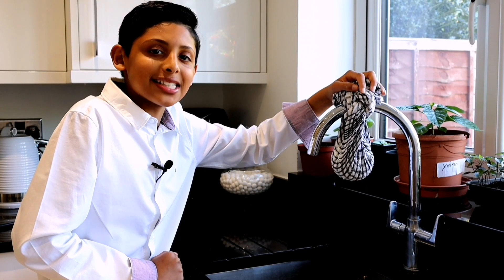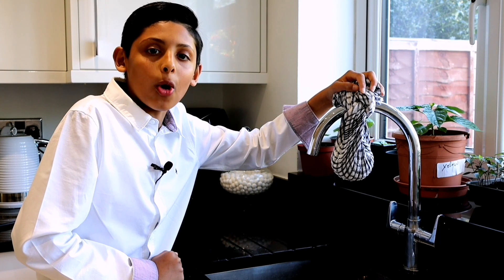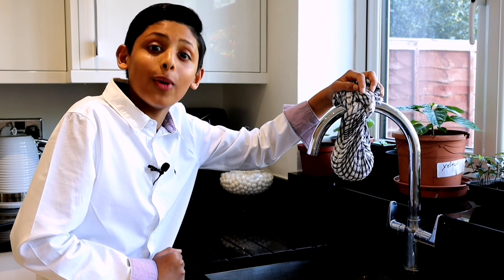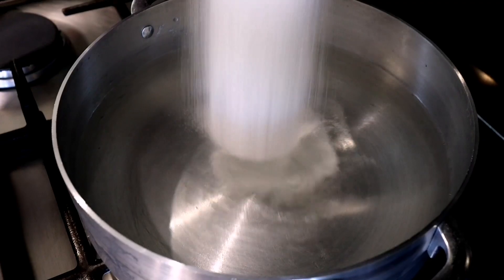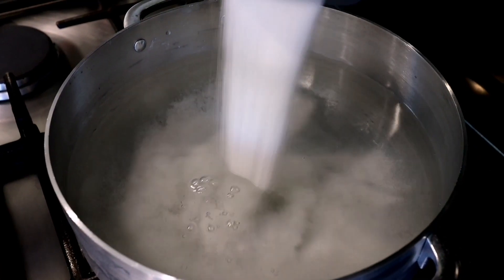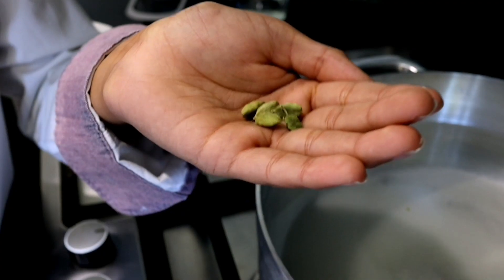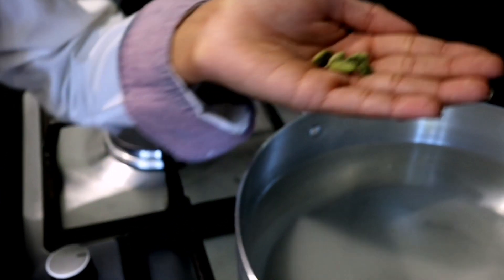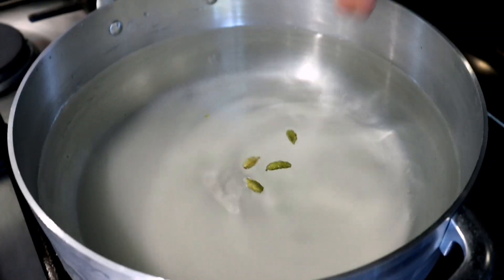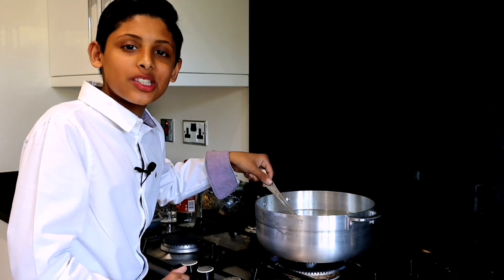Let's leave this hanging for an hour so we can make the rush, which is the syrup. I'll be adding two cups of sugar into eight cups of water and adding a few cardamoms for aromatic fragrance. These cardamom seeds will give a nice aromatic fragrance. Now let's bring this to boil.